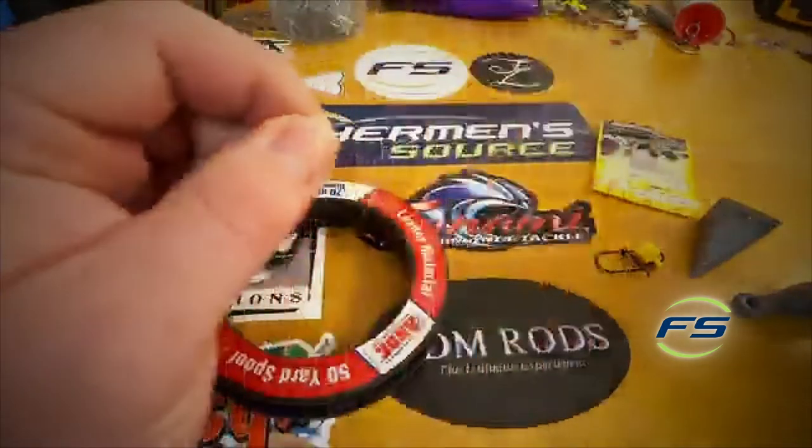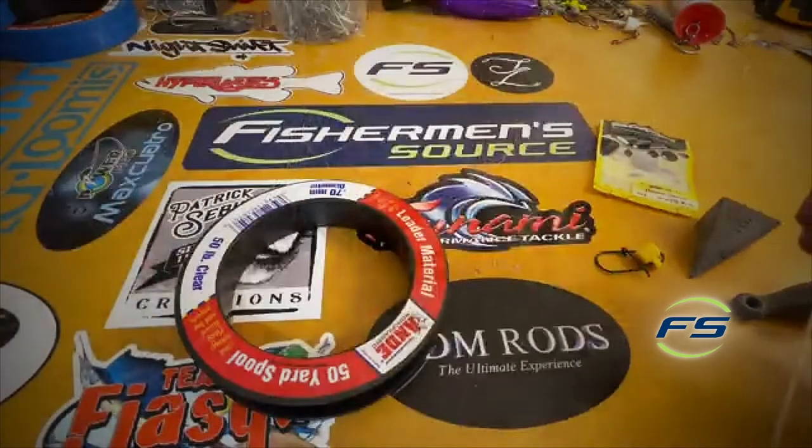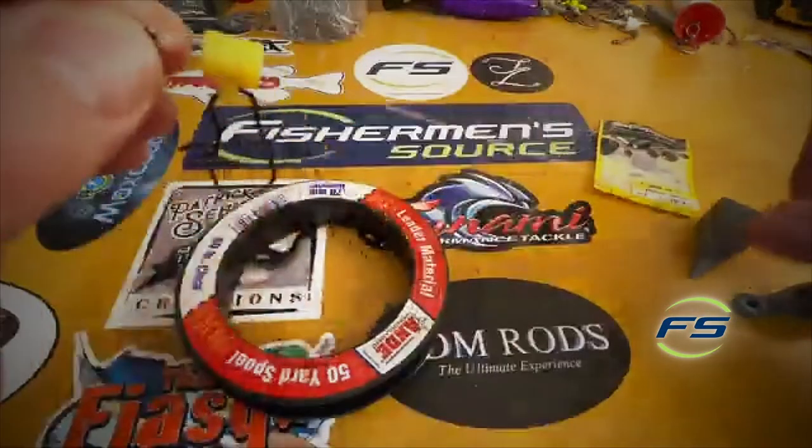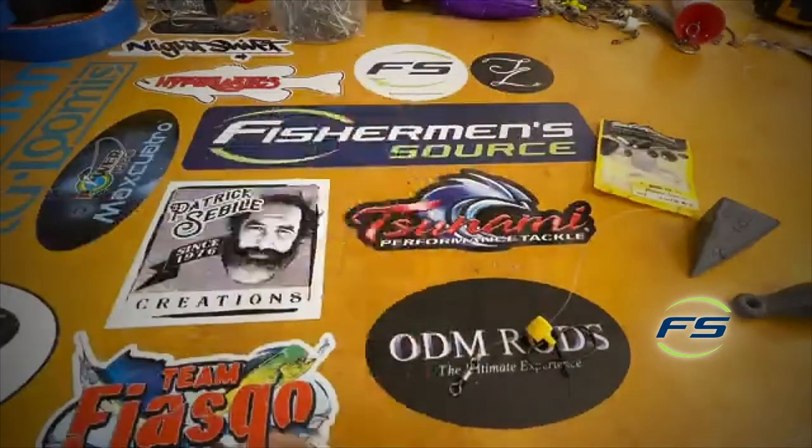Start off — picture this is your main line. Attach your swivel to your main line. You have the slide above it, just sliding above the swivel.